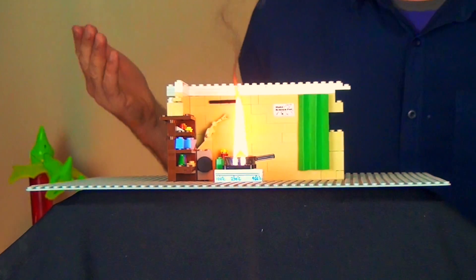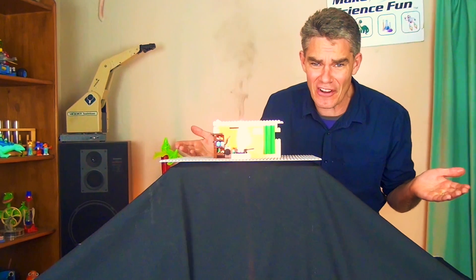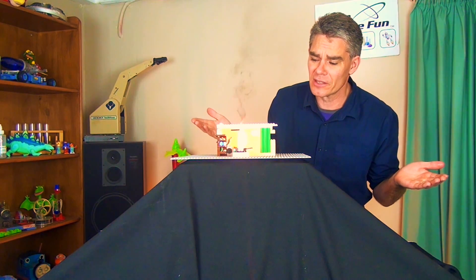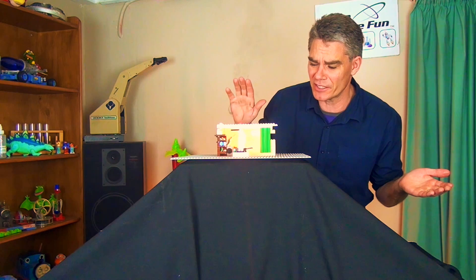And as we know, combustion is a chemical reaction and very, very difficult to reverse. So goodbye Lego man. It was nice to know you.